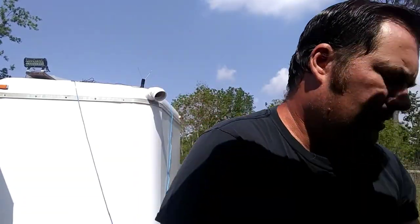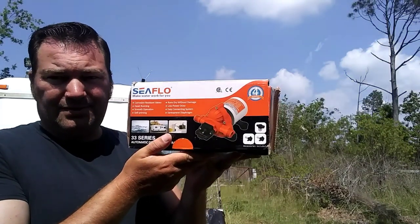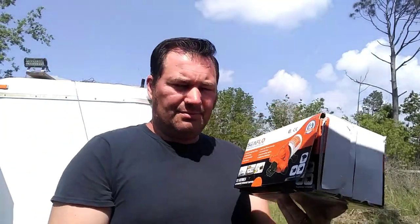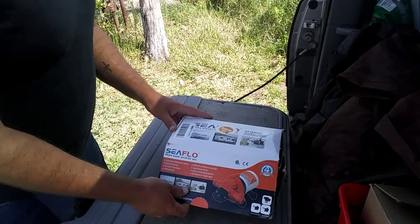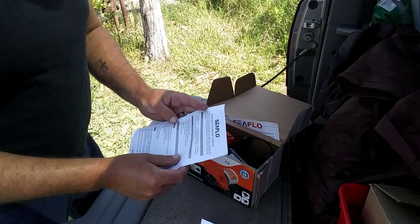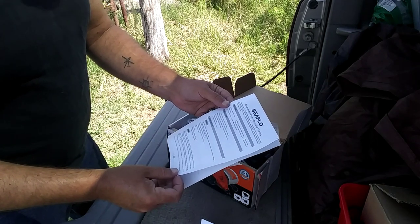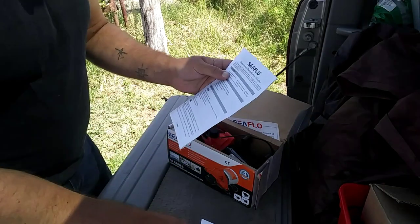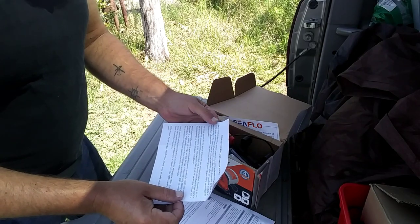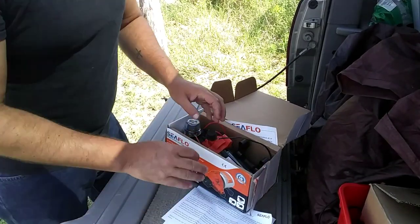Let me grab it right here — so this is it. We are going to be running some tests on it today to make sure everything works. This is a 12-volt system and I believe it's got a four-year warranty. Let me open it up. We've got some paperwork here: application — yacht, RV, caravan. The 'yacht' got me laughing. Yes, it does have a four-year limited service and warranty policy. We also purchased the Amazon three-year warranty for this thing.